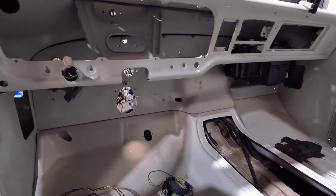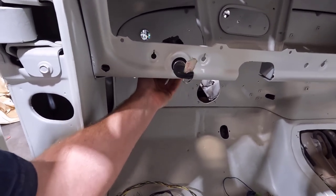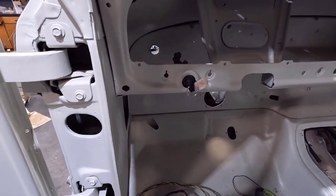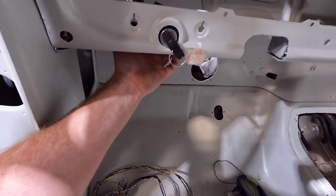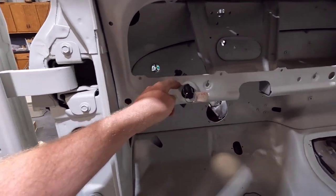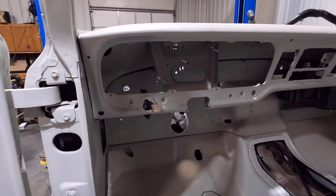I tried it — it plugs in and it works with the truck before I unplugged everything. So that's going to be a good solution. For the key, I'd really like to put it here, but the PATS ring — which is this deal right here, the transmitter for the passive anti-theft system — has to get the signal from the key, and I don't know if it's going to work through that metal dash. So I might have to mount it in a different location or trim the dash back so the PATS ring is exposed.